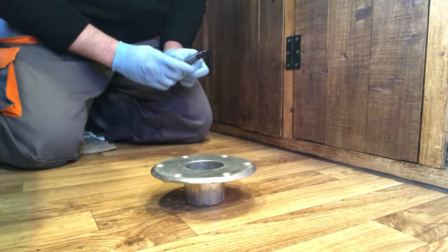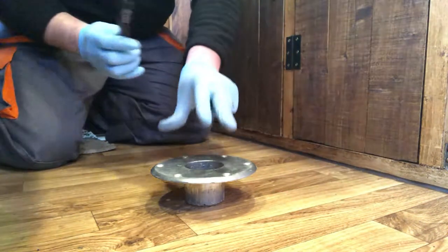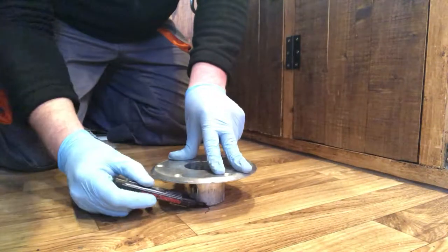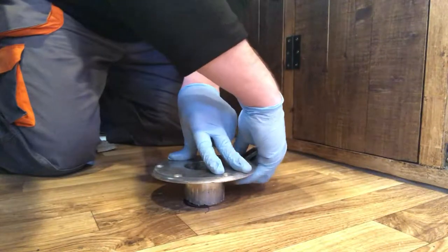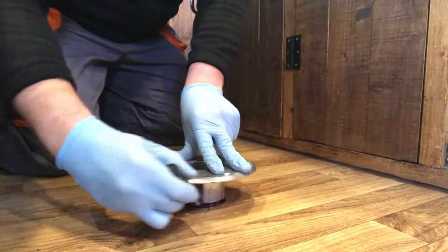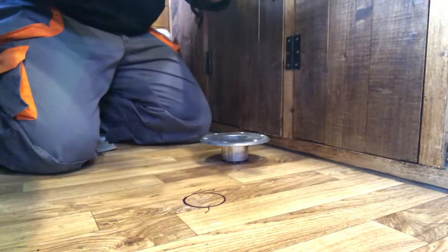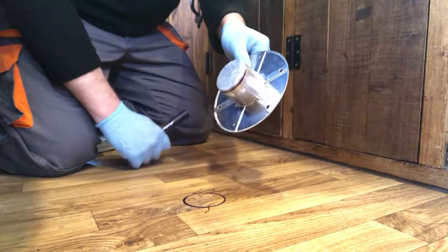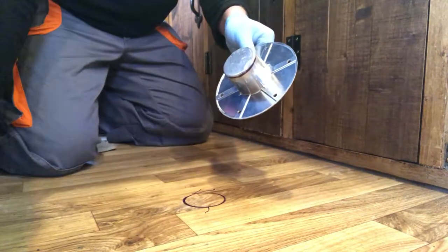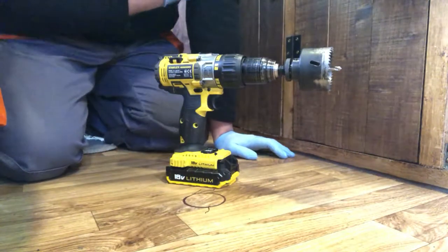Location wise I've put that exactly where I want it. I had a little scoot about to make sure I'm happy with it. So we'll just look at drawing round this particular bit and then we'll get the hole cut. Now this is actually a 60mm hole that we need, so I've gone for a 64mm hole saw which is more than enough to allow us to put some mastic around there so it's all weather tight and sealed up for winter. Right, we're at the point of no return — we're ready to drill the hole.